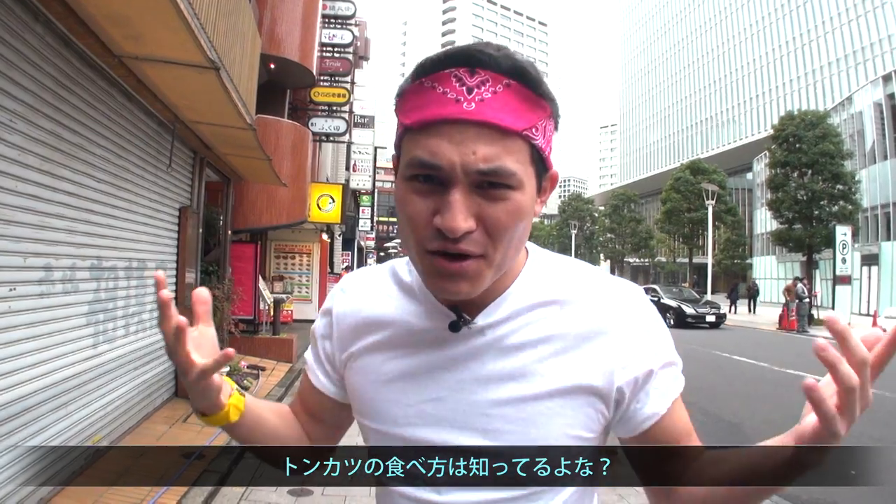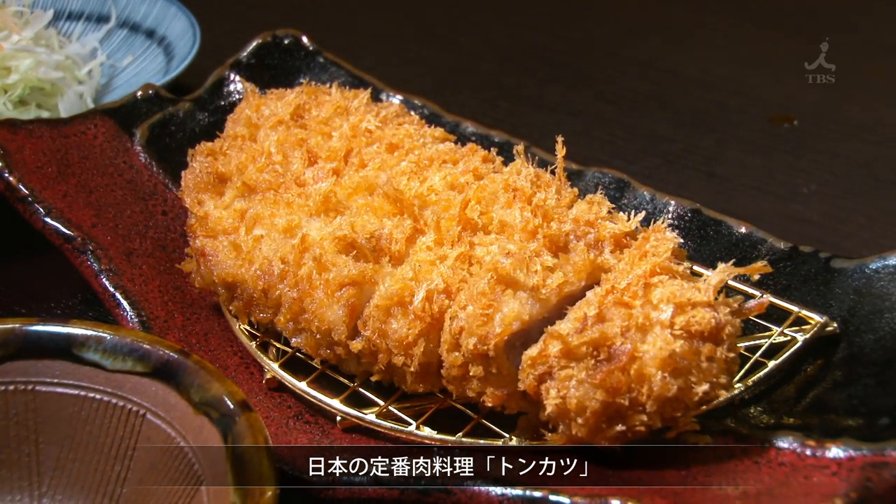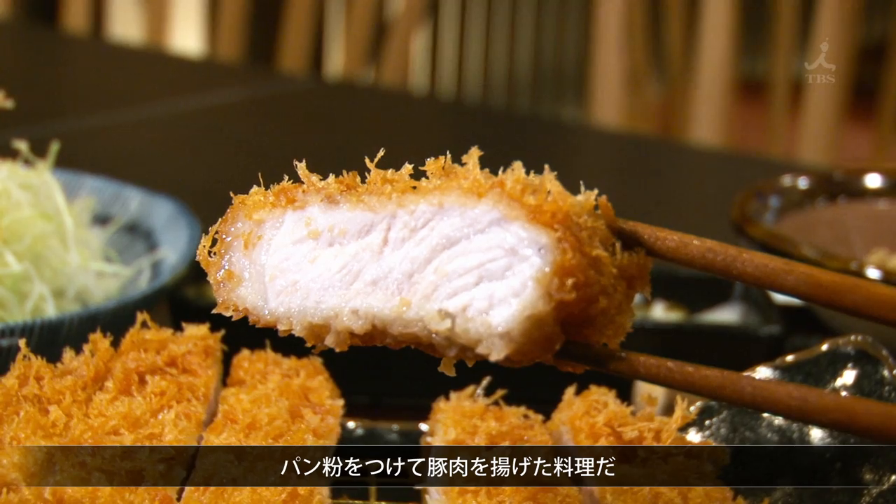You guys know how to eat tonkatsu, right? You're coming to Tokyo — no? What? That's a big, big problem. Japan's famous tonkatsu! It's breaded deep-fried pork cutlets. Sounds tasty.